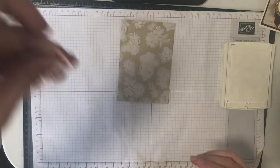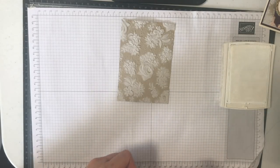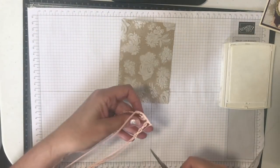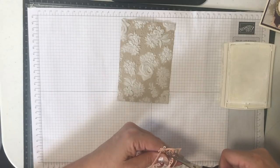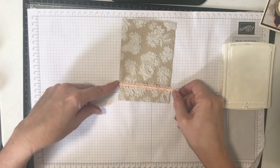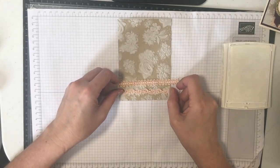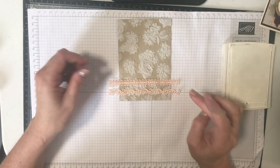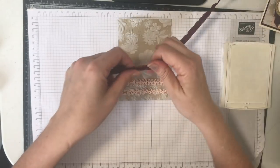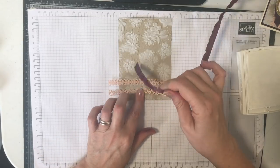I've got a little bit of this delightfully detailed paper here — I'll just chop that into a couple of pieces to go across the card. I would use either Tombow or a little bit of Snail to put those on and trim off the edges. I've also got some fresh fig ribbon, and if you have lace, that would look great too — lace is a great addition to a vintage look.